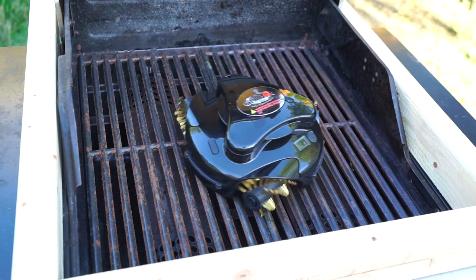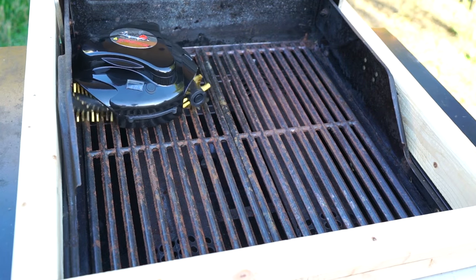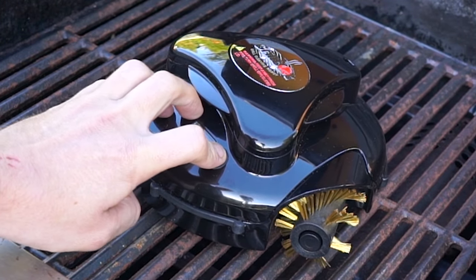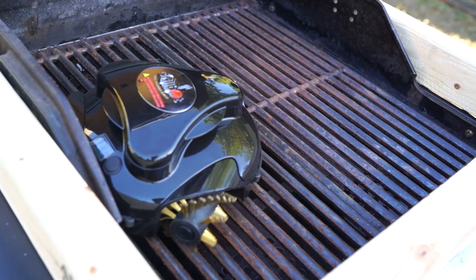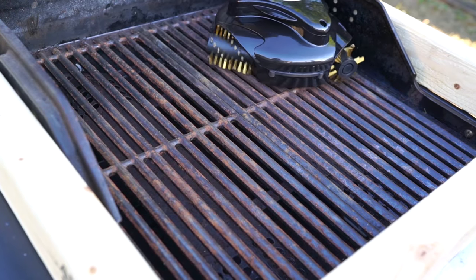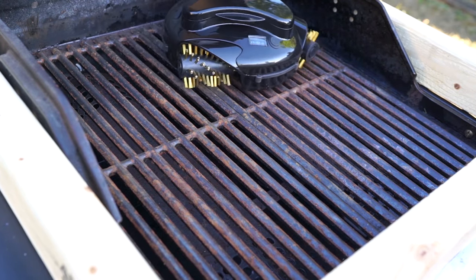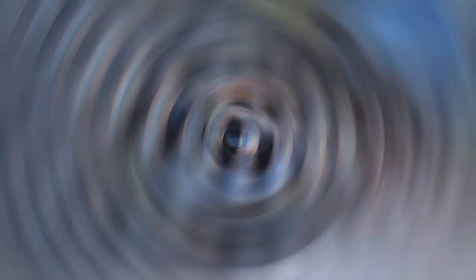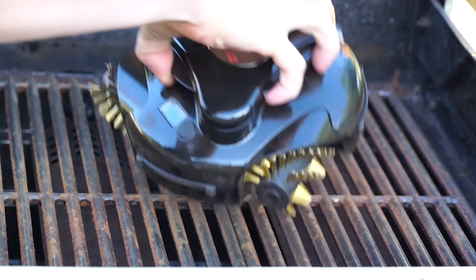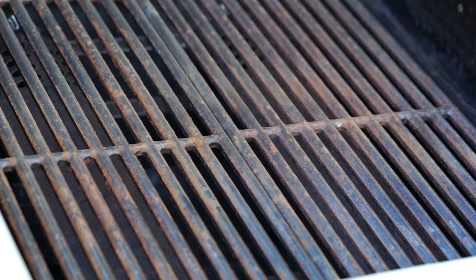Since the GrillBot is meant to be used with a closed lid, we had to build a little wood frame so you can actually see it working on camera. After pressing the button on top, the automatic timer is set to run GrillBot for 10 glorious minutes of grill cleaning. We would probably describe the sound coming out of the grill as a rock inside a washing machine, so if you plan on feasting on your delicious barbecue creations outside, it might be wise to wait until the festivities are over before you run it. Following its 10-minute tirade, we were moderately pleased with the results, although you can tell that it favored the upper left corner heavily.